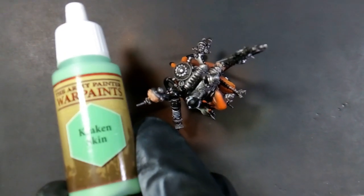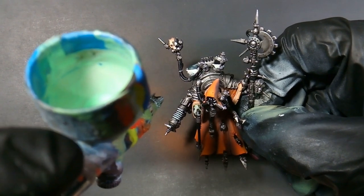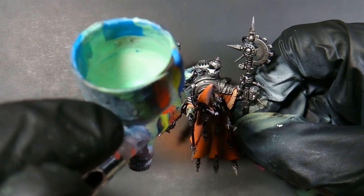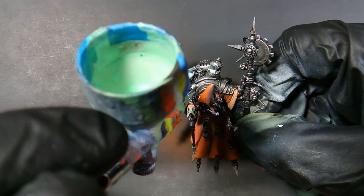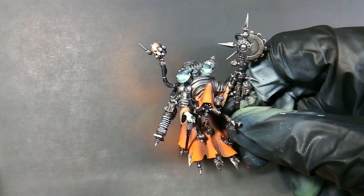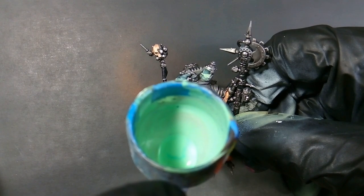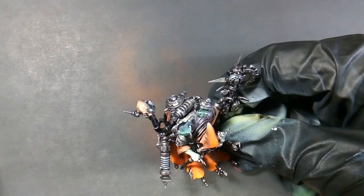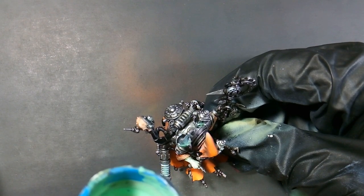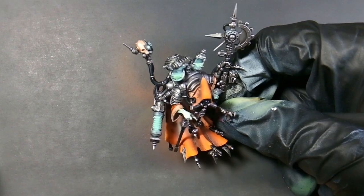We'll be using Kraken Skin as our glow color. We're just hitting everywhere where we applied the Mummy Robes — the eyes on his face. You can see whenever I start applying that Kraken Skin on the canisters — with that stark contrast of light and dark — you can see how that makes it look like there's some glowing liquid in there. We'll be doing the same thing to the lenses on the side of his hood, on the little servo skull, and his weapons. I really like the way that looks.